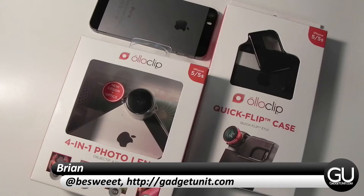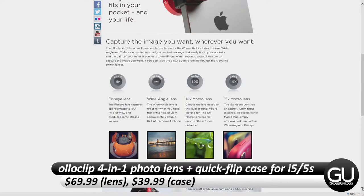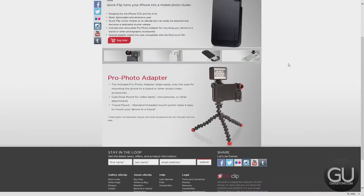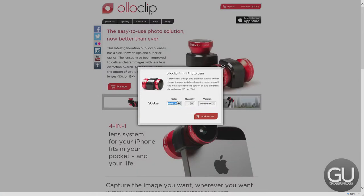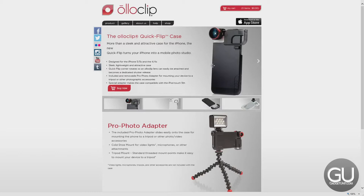Hello everybody, it's Brian for GadgetUnit.com and in this video I'll be taking a look at the Oloclip 4-in-1 Photo Lens for the iPhone 5 and 5S. There's also a version for the iPhone 4 and 4S. I'll also be taking a look at the Oloclip Quick Flip Case for the iPhone 5 and 5S, which is also available in the iPhone 4 and 4S version. This one comes with a little insert that allows you to use it with the 5th generation iPod Touch. The 4-in-1 Photo Lens will run you $69.99, while the Quick Flip Case will run you $39.99, and I'd like to thank Oloclip for sending this over for review.